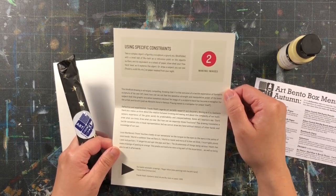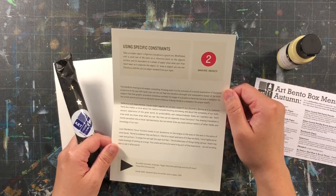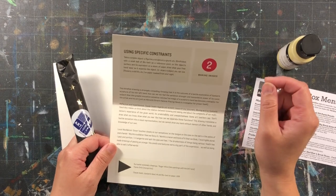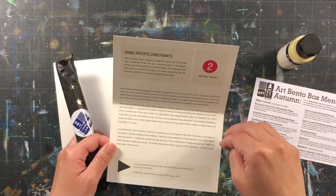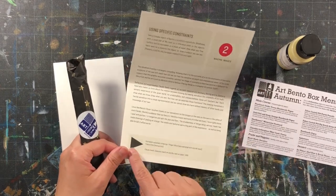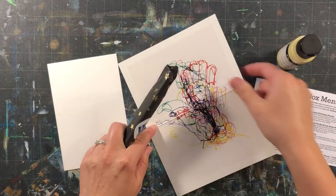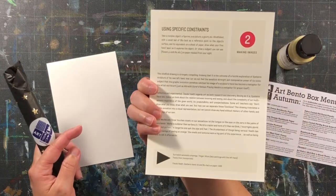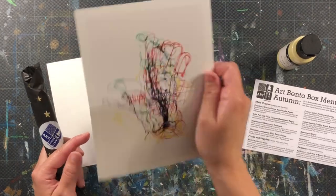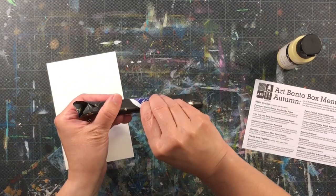It says here: some art teachers say don't draw what you know, draw what you see — but how can we separate those functions? This drawing translates a tactile sensation into a visual representation. There's also some more information on the front about this piece — it's a surrealist automatic drawing. Very cool! We are going to give this a try — let's unwrap and see what's in here.